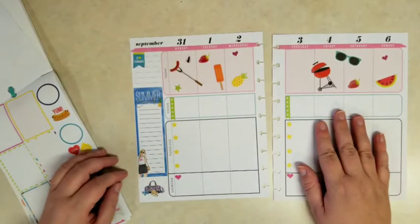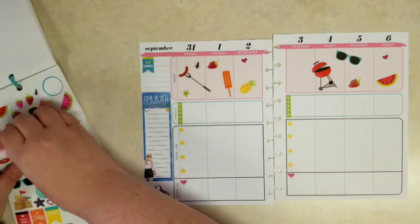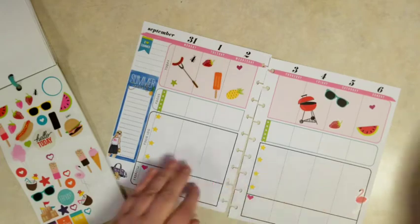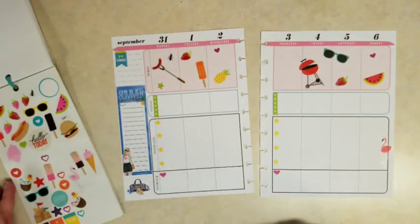I'm just going to ignore the fact that it says concerts on it. And then I didn't like that top space being blank, so I'm going to use one of those little 'I love summer' tags. And then because that right edge of the paper looks a little plain, we're just going to add a fun little flamingo, and that should do it.